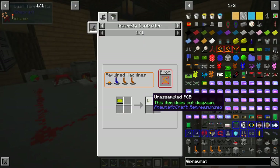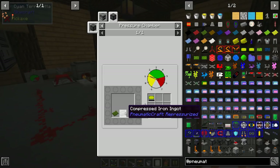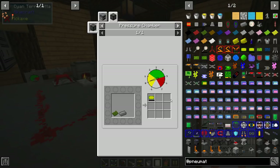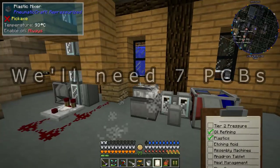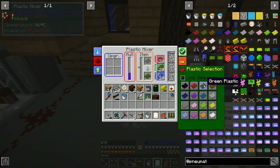We're working toward an unassembled PCB, so we need to make an empty PCB first. To make an empty PCB we need a compressed iron ingot and a green plastic in the pressure chamber. We're going to need four green plastics. We just go in here and click to get a green plastic. You can see it consumed a little bit of green dye and also a little bit of liquid plastic.